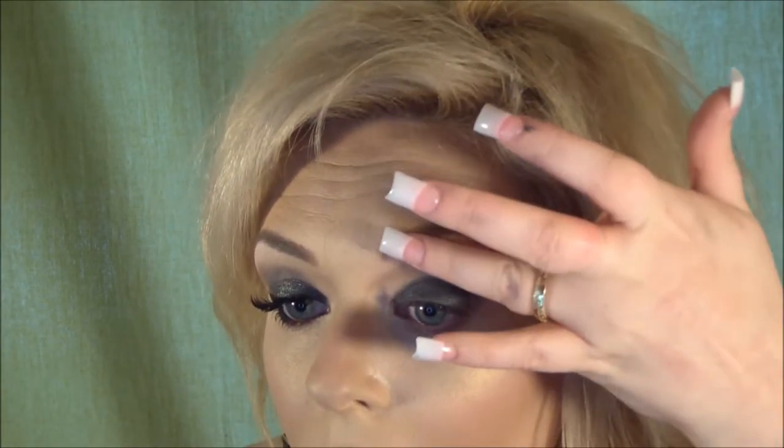Then I'm going to take my NYX Jumbo Pencil and put the Milk shade up here on the brow bone. You can do the same thing with a white pencil — get it heated, not too hot — and it'll give you a base as well. But I'm going to be using a glitter glue. LA Splash seems kind of sold out in my area, but any glitter glue you get at the drugstore would work.